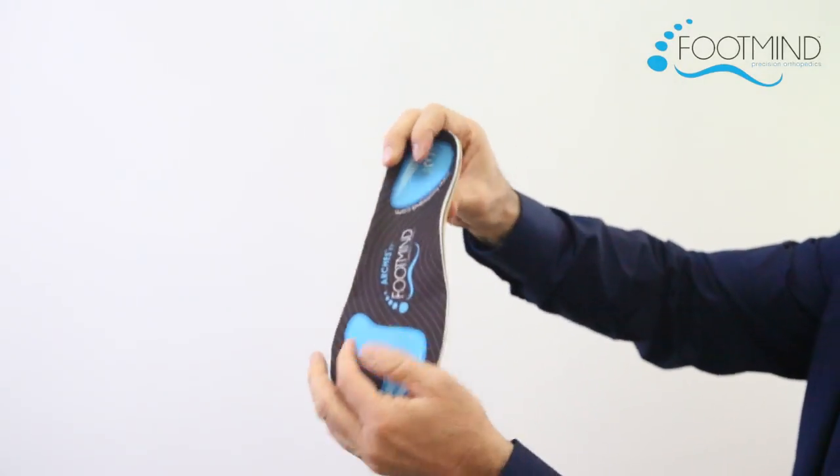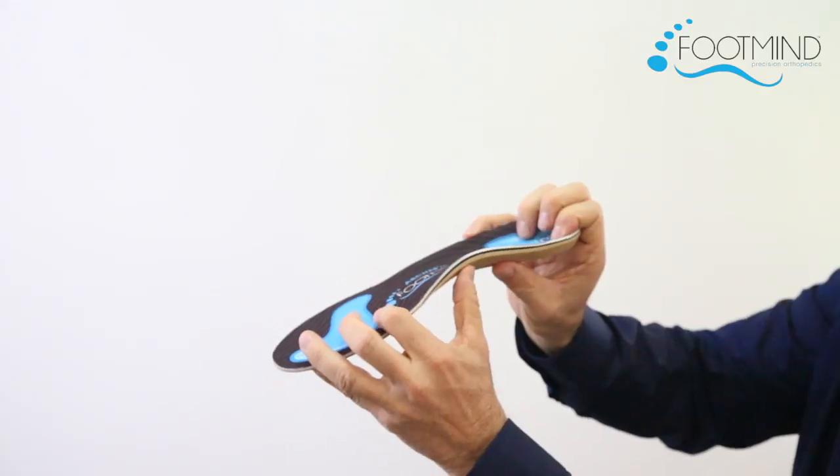A full-length orthotic that is semi-rigid and semi-soft, relieving pain but correcting motion in your foot, ankle, knee, hip, and back.